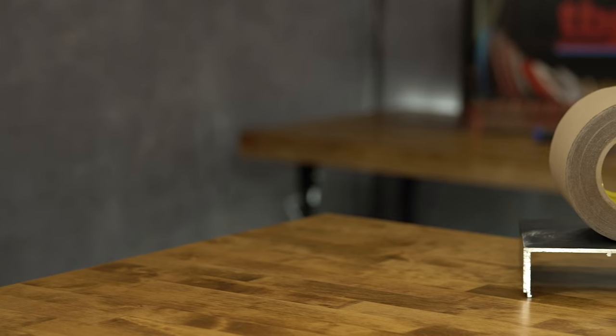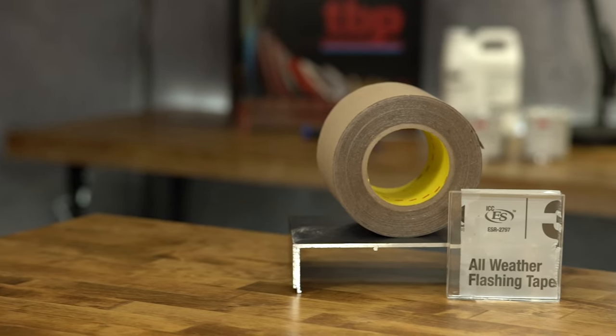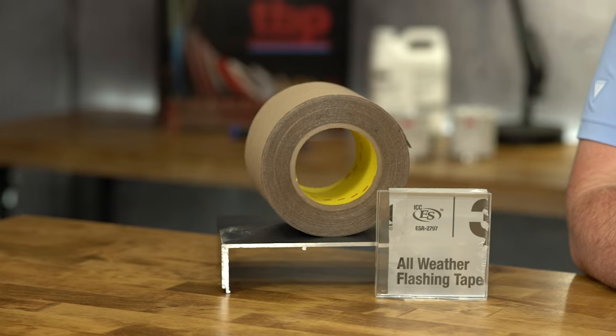All rolls of this product come in a length of 75 feet. The 4-inch width comes 12 rolls per case, the 6-inch width is 8 rolls to a case, and finally our 9-inch width comes 4 rolls per case.